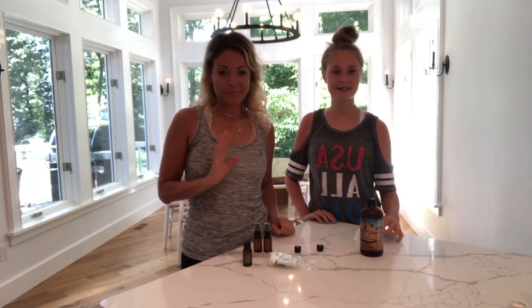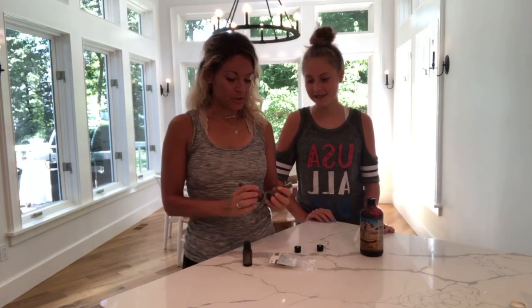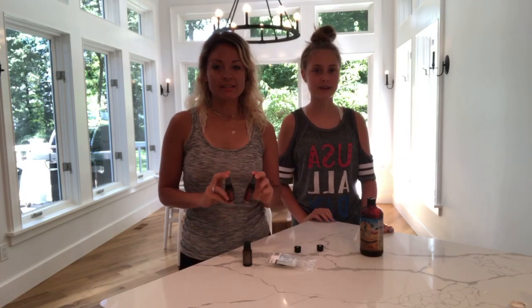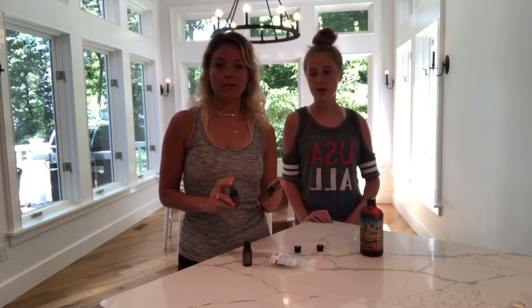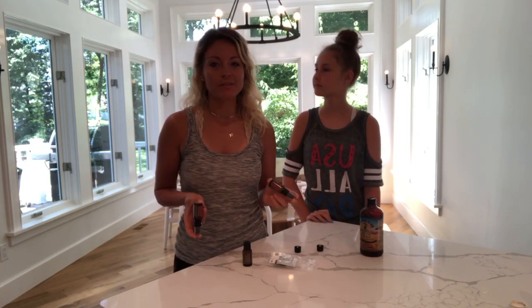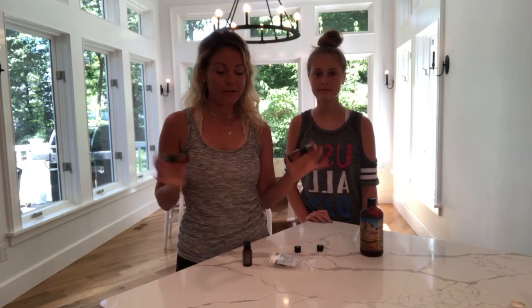So today we are showing you a hand sanitizing DIY recipe using your old bottles. I see a couple of people online — please tell us if you guys are seeing it the right way.